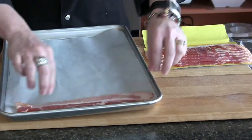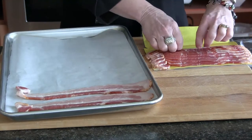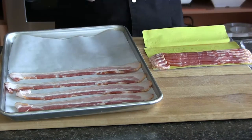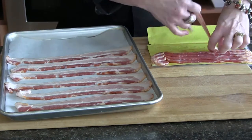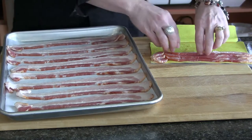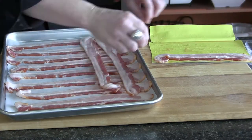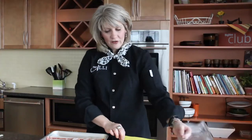We're going to lay the bacon out single file, just as close to each other as we can. Sometimes at home I'm always cooking for teenage sons and they absolutely love bacon on Sunday morning, so I will cook a couple different packages and throw some into the freezer for later. You can also lay your bacon on top of each other crosswise, and it cooks up just fine.